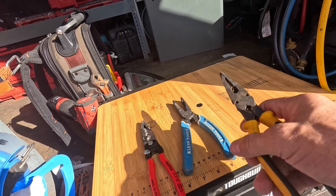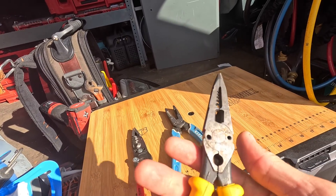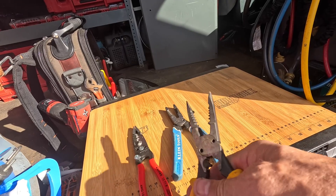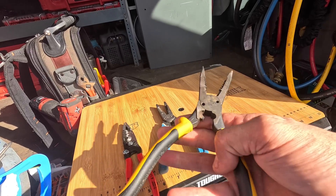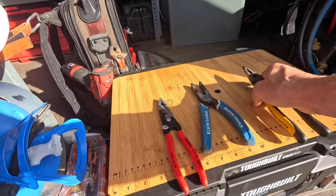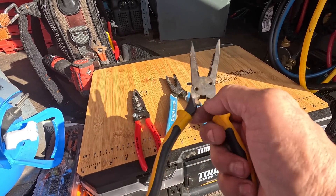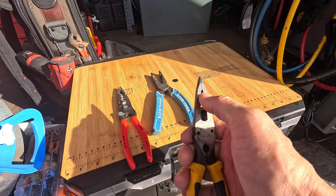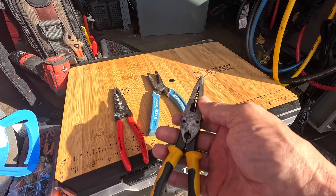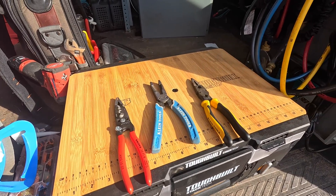These I particularly like because they're needle nose. I can use them to turn wire for contactors, I can cut wire with them. The cutter is not as good as the Knipex, but very useful and I do use this crimper on these.